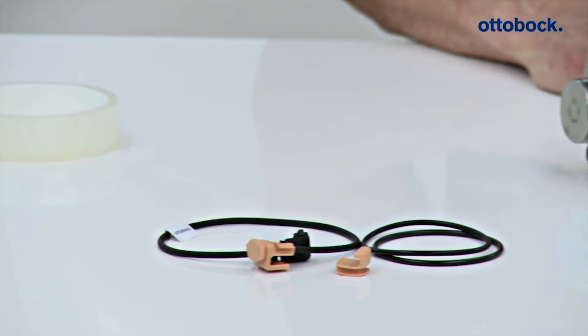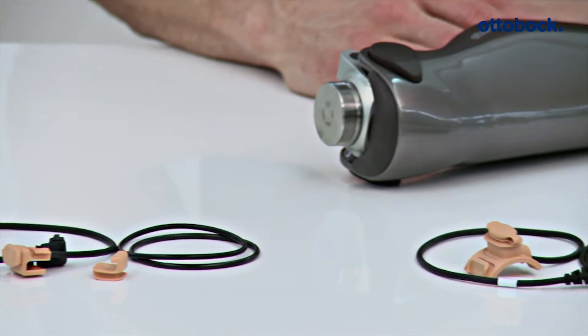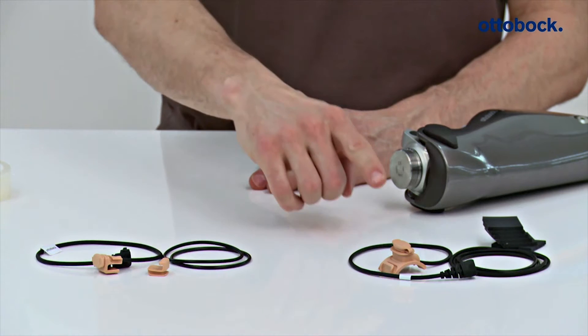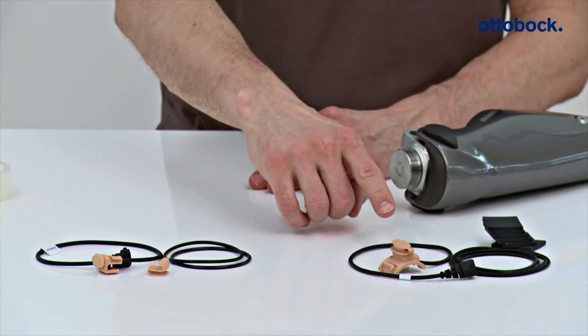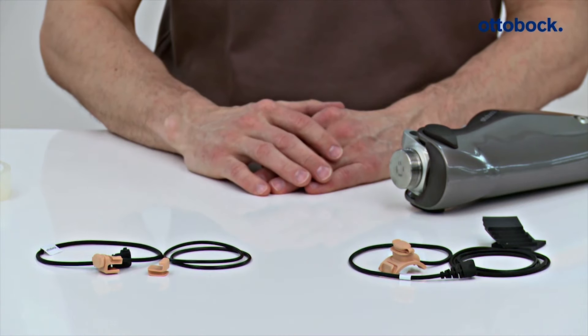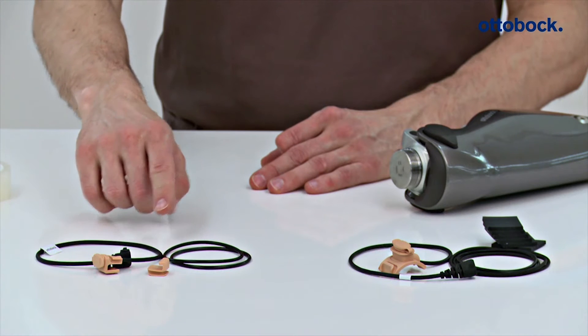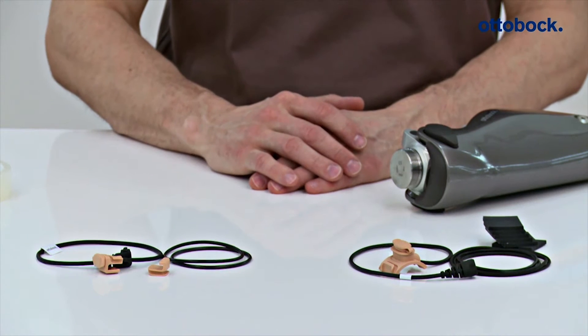In certain cases, it may make sense to attach the charging receptacle of the CLEG4 prosthetic knee joint at the ankle or knee area. If an extension to the ankle is required, the 4X156 charger extension cable can be used for this purpose. The product 4X157 can be used to extend the charger cable to the top of the knee.